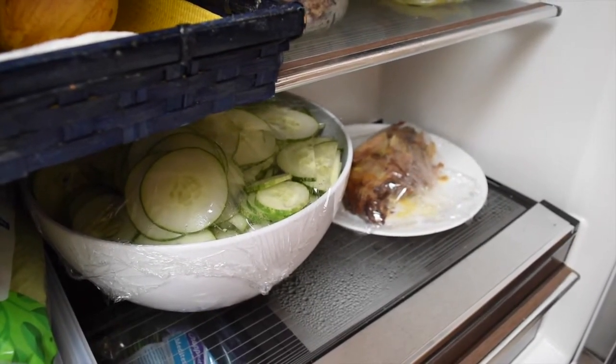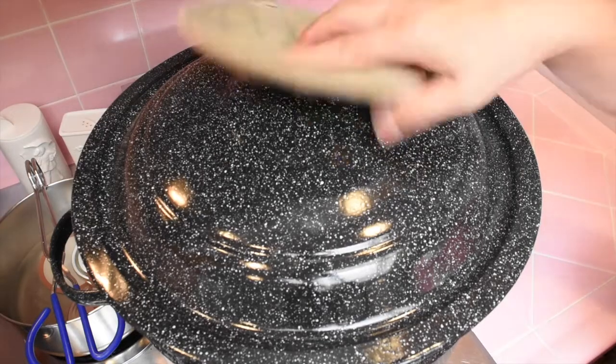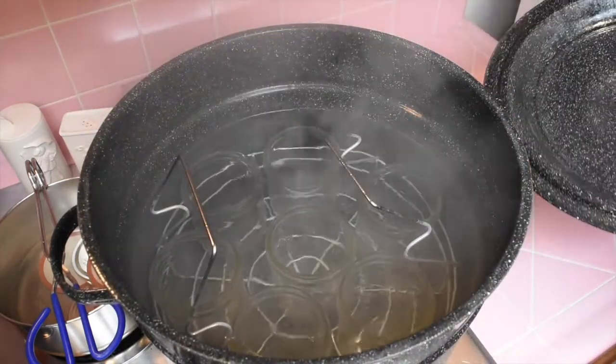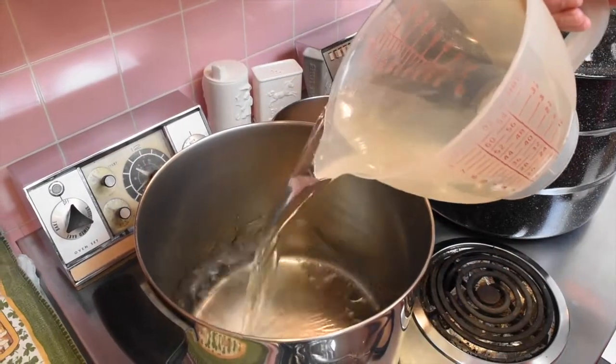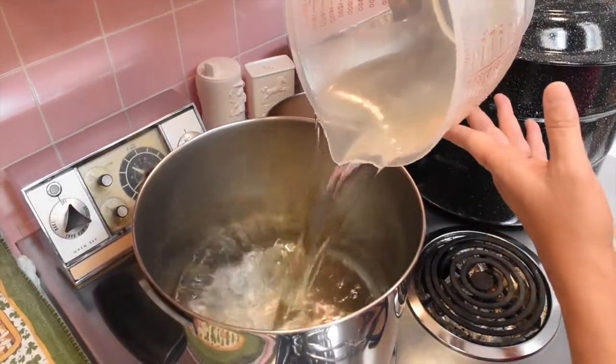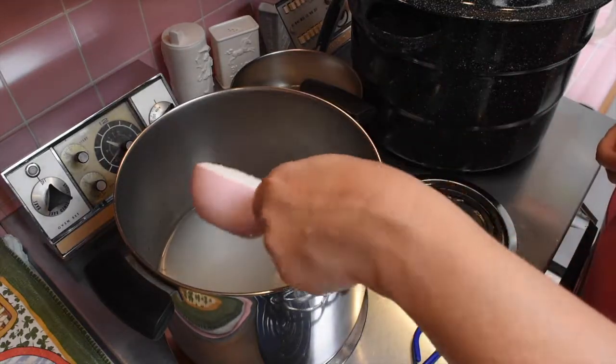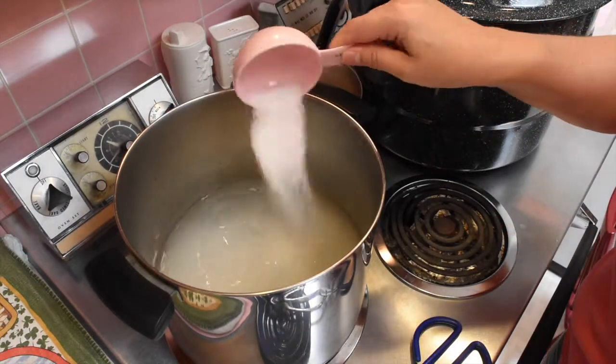Sterilize your jars by boiling them in water for five minutes. Make sure you have the brine ready. For the brine, in a big pot use equal parts water and vinegar, salt, sugar, and spices.